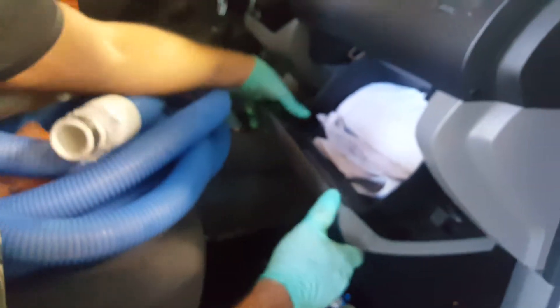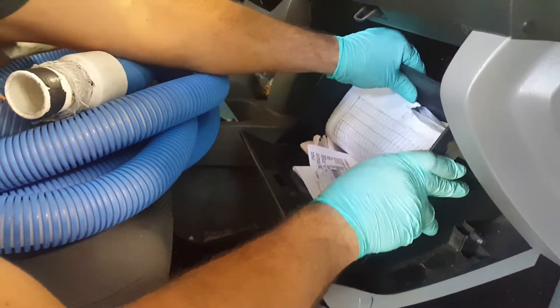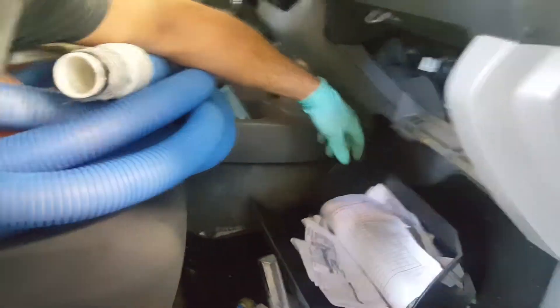First thing you're going to want to do is open the glove box. Typically there's a shock here that you want to pinch so you can remove the shock — this one's already missing. Then you want to push in on both sides of the glove box itself so you can lower it. Get it down a little more than halfway and you can completely lift it up out of there.